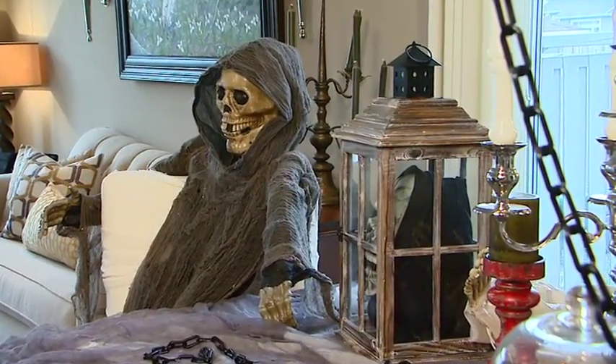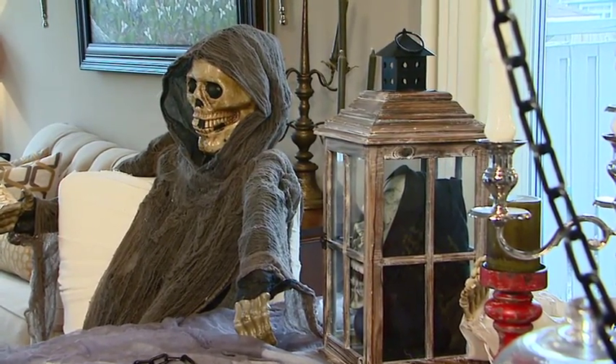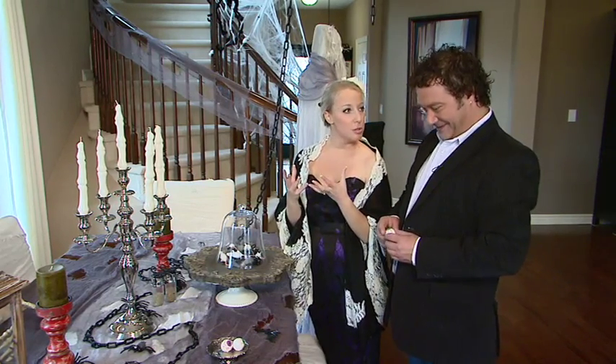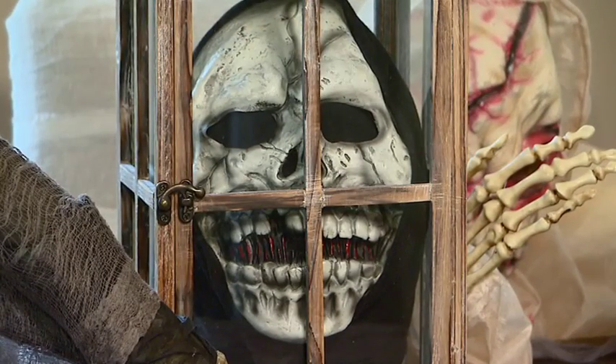Down this way we've got a lantern that I normally have a beautiful candle in, but I've taken a mask — we have lots of masks here from Halloweens past. I've taken a mask, filled it with some newspaper, or you can fill it with t-shirts to give it that more real look as though there's a head in there, and put it into your lantern.